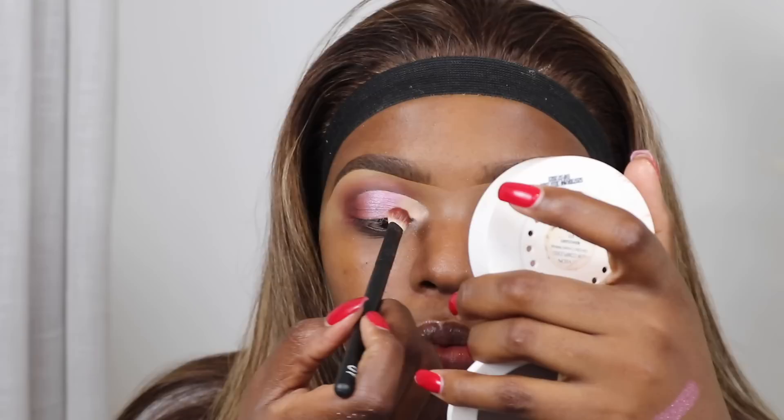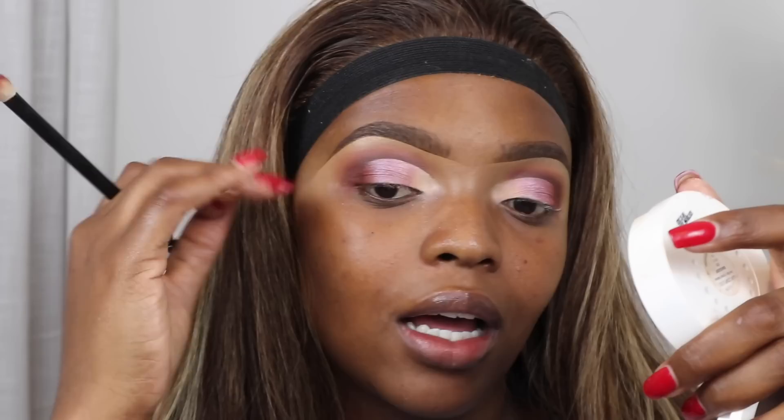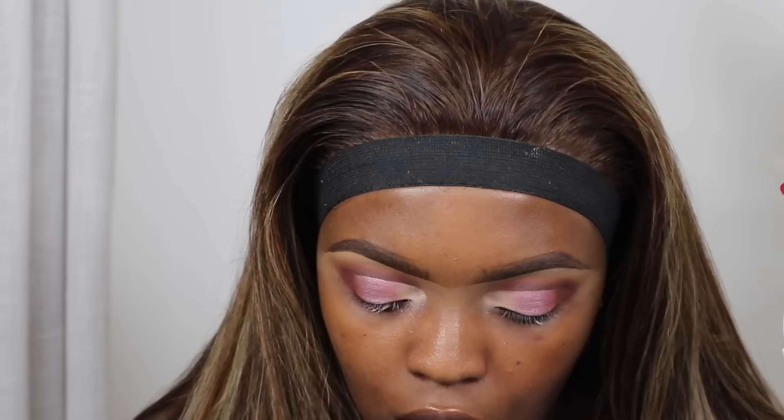I'm going to go in with a pinky sort of color just to blend this nude with this purple so it doesn't look too awkward. The trick is to use colors that are in between the two colors you're blending — like I used a burgundy color to blend the dark brown, and for here I use a light pinky rose gold color to blend the purple with the nude, because it sort of complements both of the colors that you're trying to blend really well.